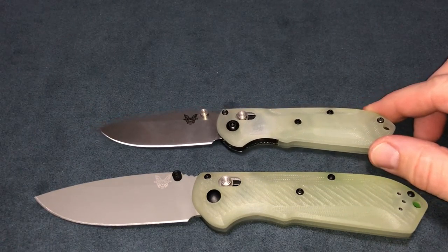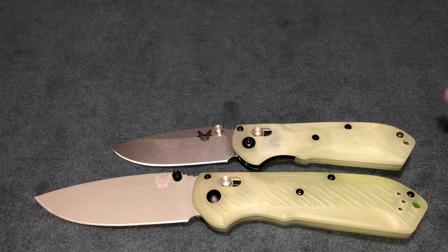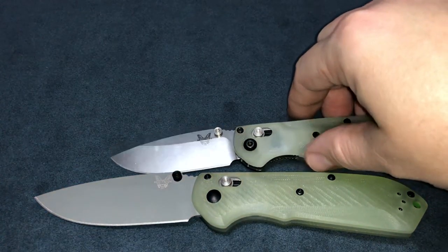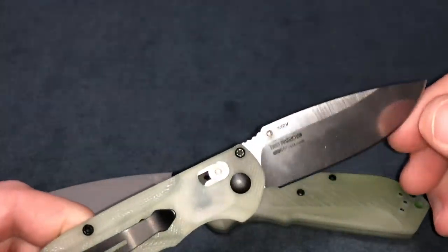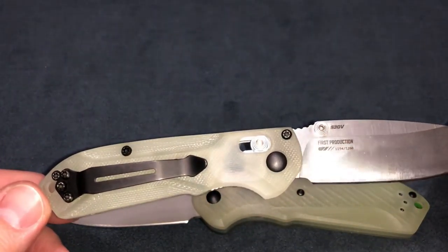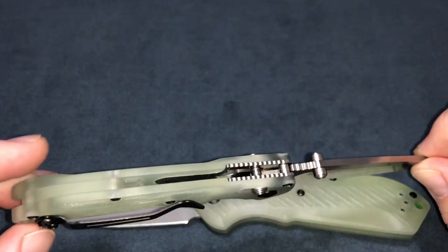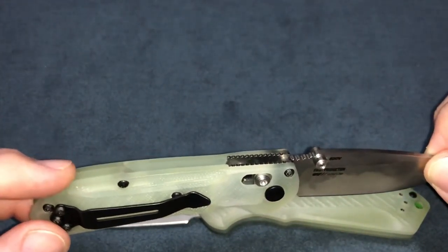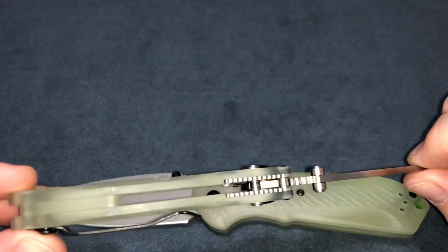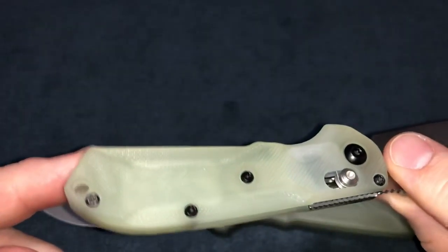This one is a Mini Freak, as you can see by the size — I'll line up the butt of the handles. It's a Mini Freak with a standard blade, satin with a light stone wash. I took the regular rubber plastic handles off and put these on, which are the same type of material — natural G10, so it's got some see-through qualities. It's got a jade backspacer, which is awesome. The scales are from Rogue Blade Works and they're really knocking it out of the park this year.